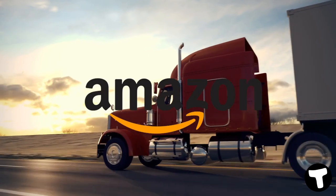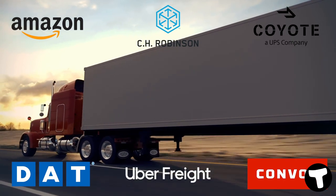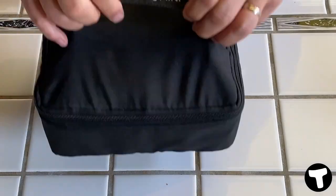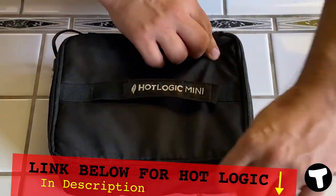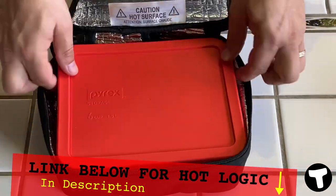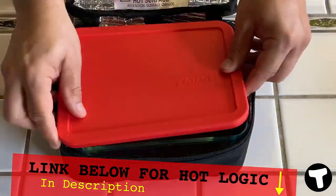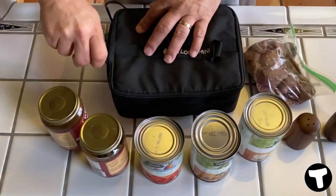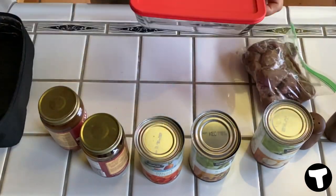Here it is — this is the Hot Logic Mini. It basically has four pieces to it: you've got the outside cover, the Pyrex dish on the inside with a lid, and the hot plate with the cord connected. This is the 12-volt version and I do have links down below for you. Now I want to get into showing you how you can use this great device.